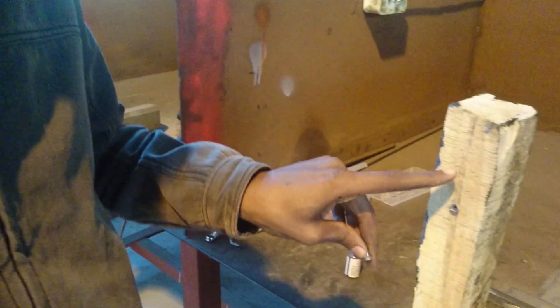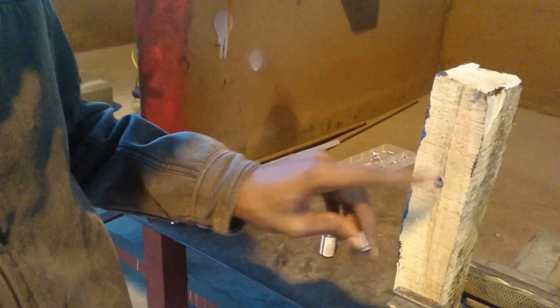What I've done here to demonstrate is I've taken a Phillips screw and screwed it into this piece of wood, and once it's inside, I've damaged it quite severely.